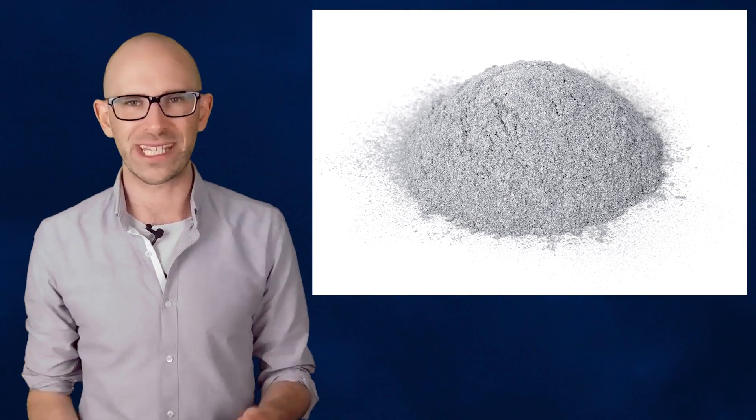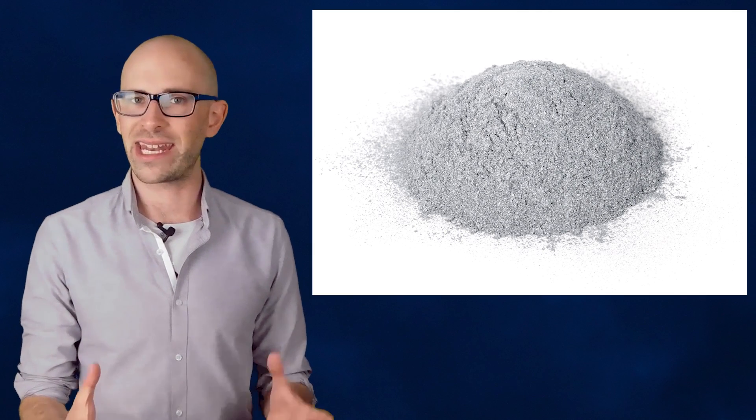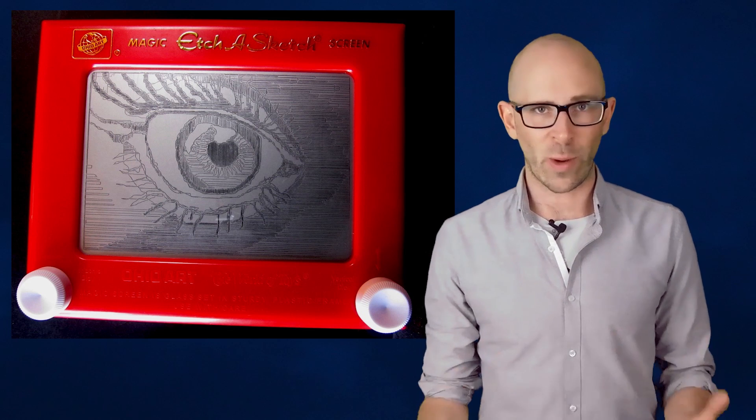Among other things, aluminum powder has an interesting property in that it sticks to quite a lot of things, including glass, via an electrostatic charge. So, by turning an Etch-a-Sketch upside down and shaking it, you effectively coat the glass with a thin layer of aluminum powder. This then adheres to the glass fairly well.